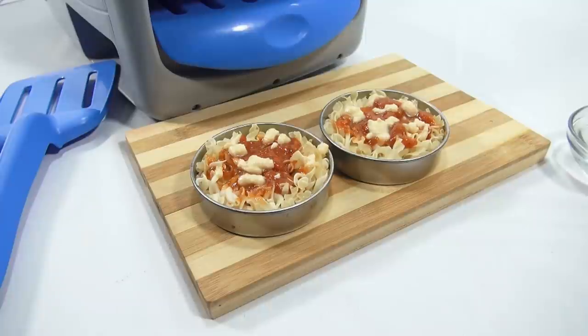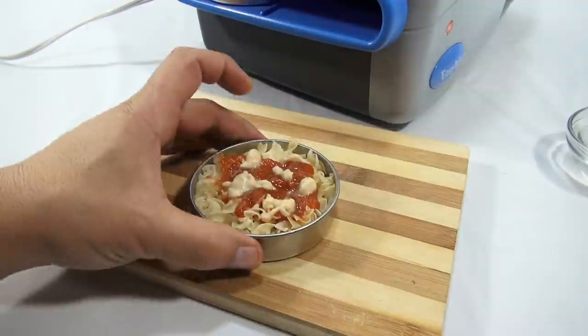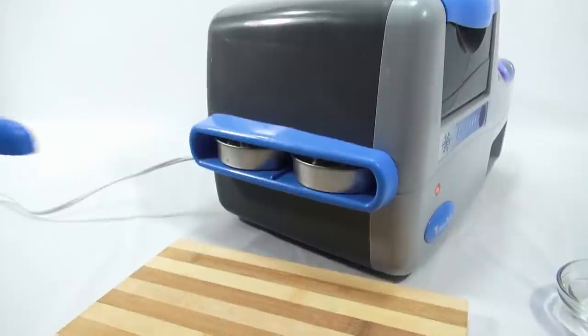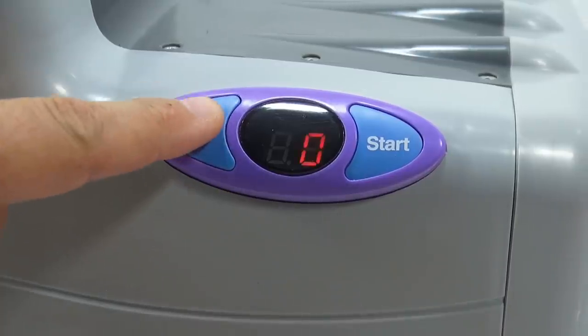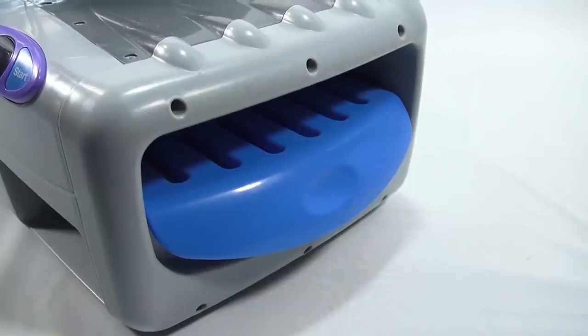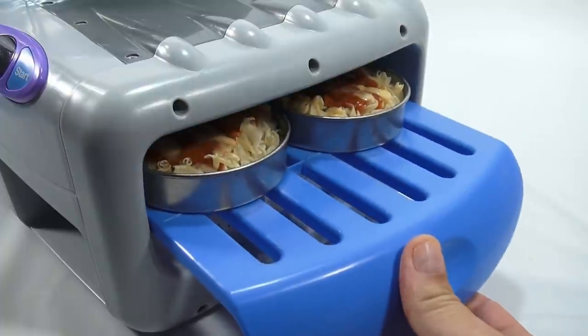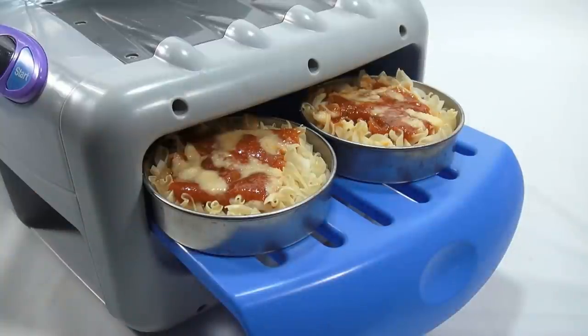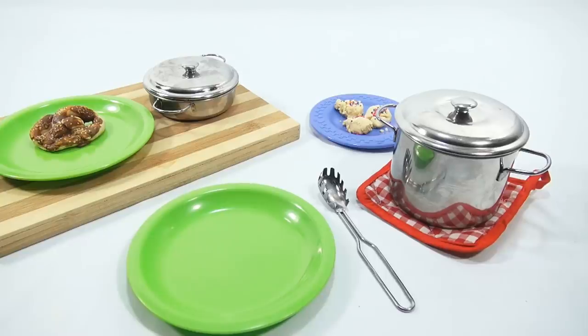In goes number one and number two. Three minutes on the timer. The timer just went off — here we go. There's one, there's two. I'll pull them out a little so you can see. There is my hot cheesy pasta. When I come back I'm going to transfer it to another little bowl so I have my three-course meal ready.